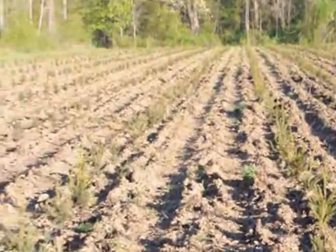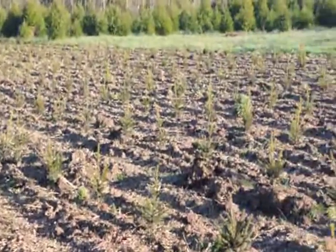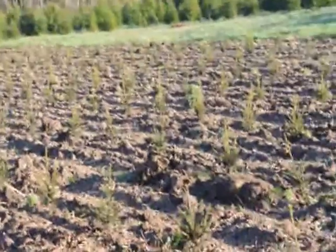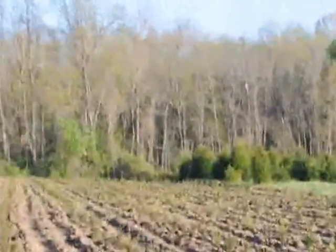This is a field we just planted with Norway spruce. There are 1,100 of them out in this field. This was planted in about three hours using our tree planter. We do allow people to use our tree planters when you buy a large number of seedlings from us.